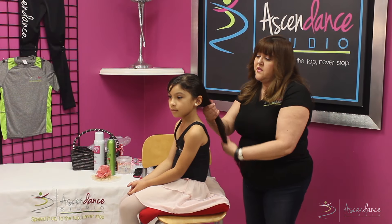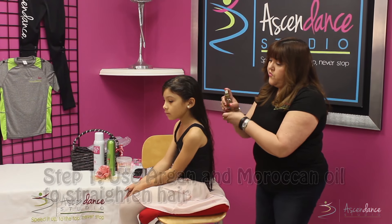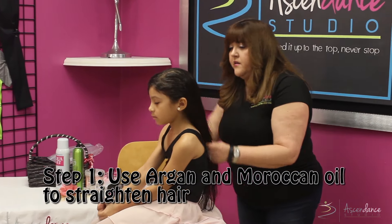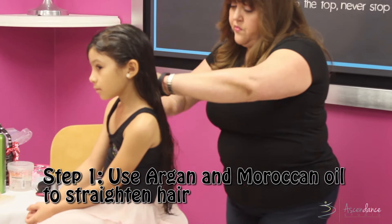Today we're going to demonstrate a simple ponytail. As you can see, Gabby's hair is still wet. I'm going to use the dry oil spray I mentioned prior — it makes the hair just glide and detangle as quickly as possible. It's just such a great product I use it every day pretty much.